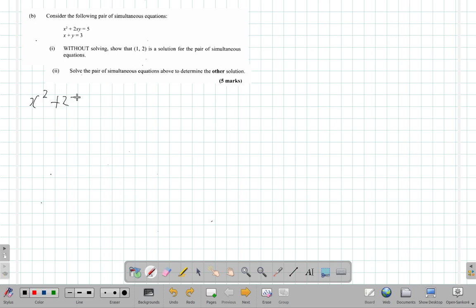We have x squared plus 2xy equals 5 — let's call this equation one. We have x plus y equals 3 — let's call this equation two. Let me line up the equals signs for neatness. This is equation one and this is equation two.